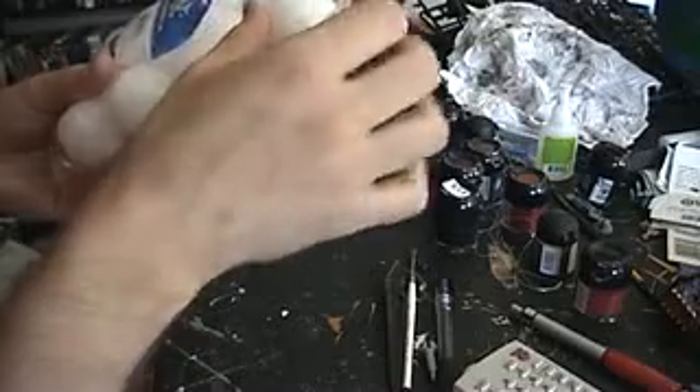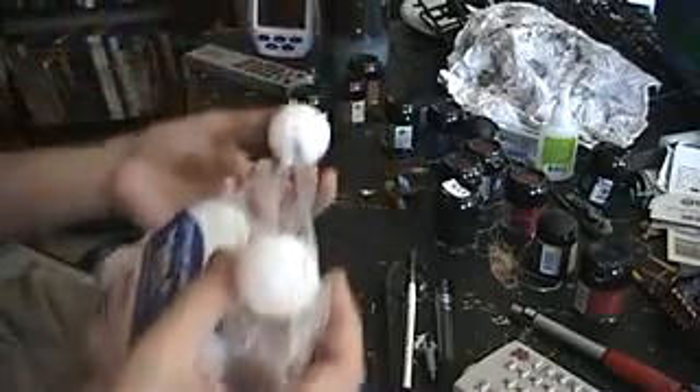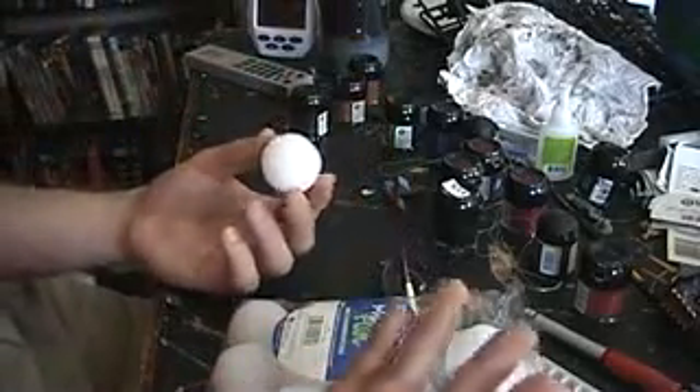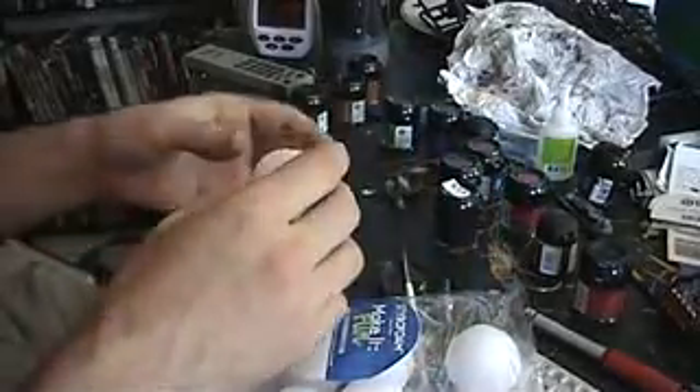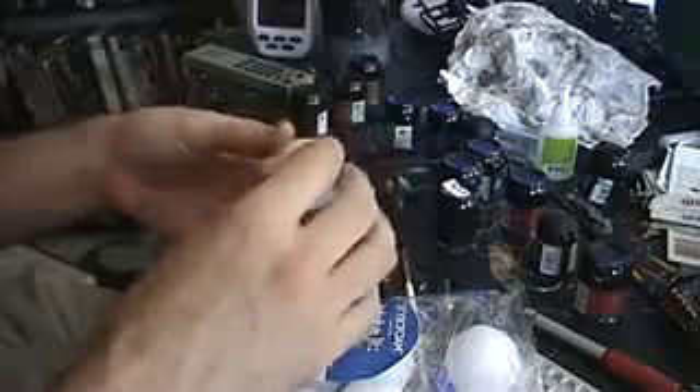You can also get really small styrofoam balls — these are little tiny ones you can use for moons and such. You could also, if you really just want, go to a Michaels and buy a solar system kit and just use all that for your stuff.